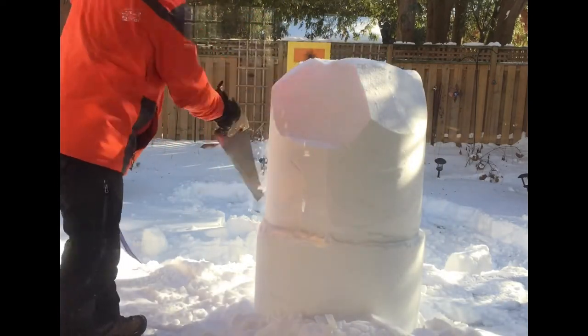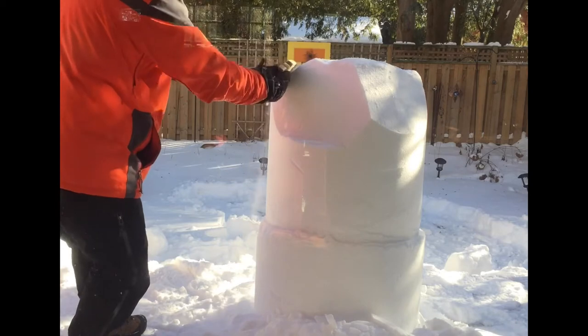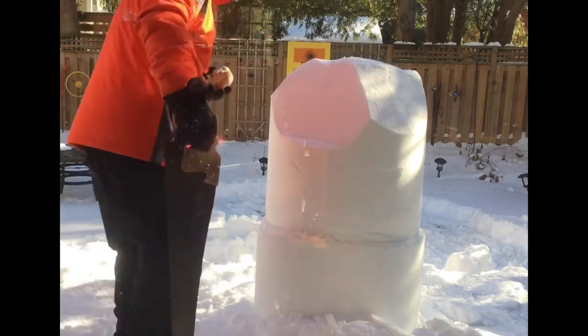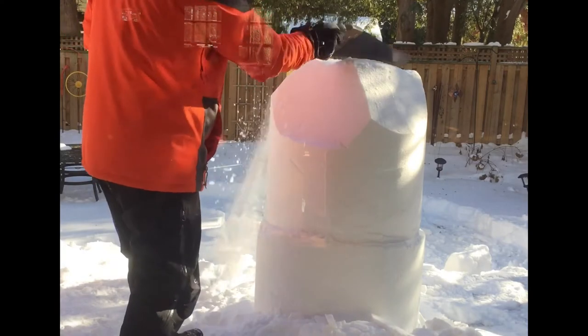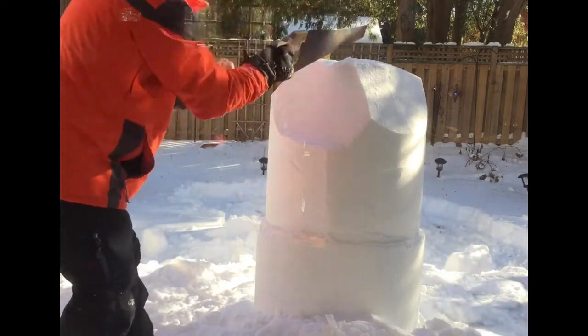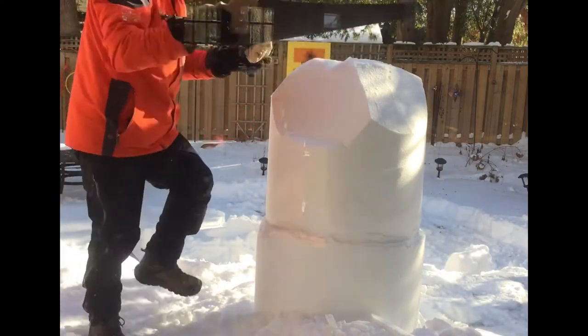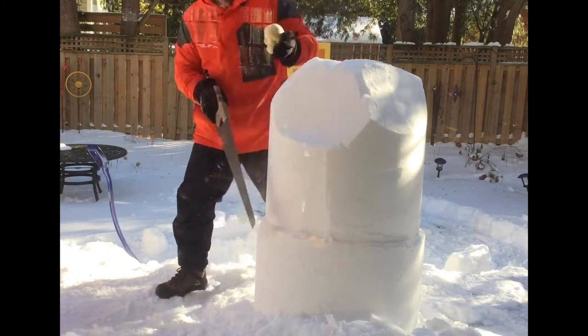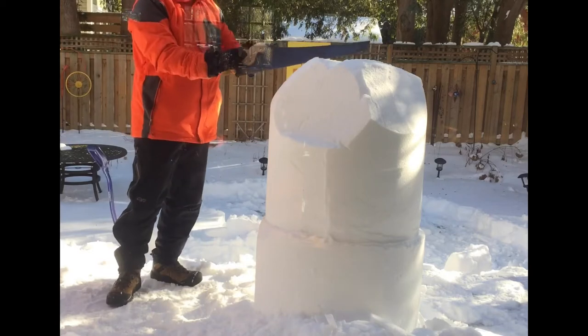When you first start, you're really chunking off some big chunks of snow. I've got the maquette that I made in my left hand — that's plasticine that I get at Michael's. It helps me get the proportions right. As I cut, I'm looking at it from different angles, and that is so key.